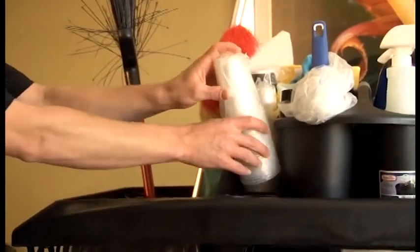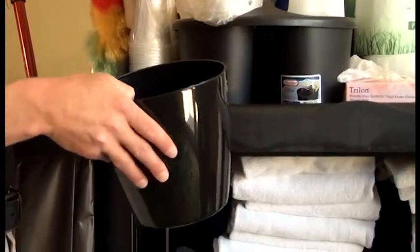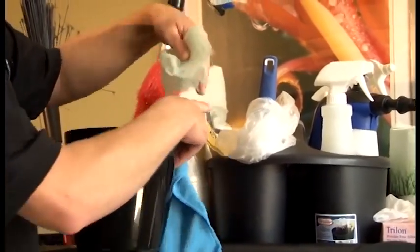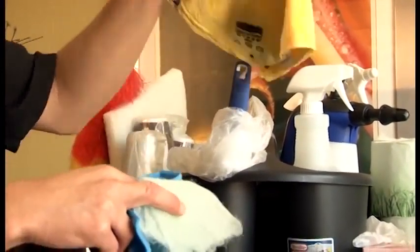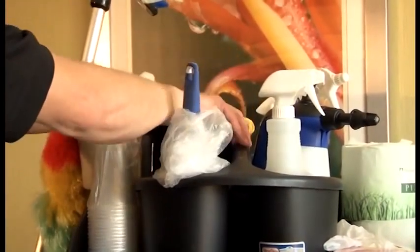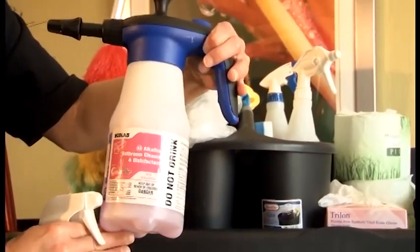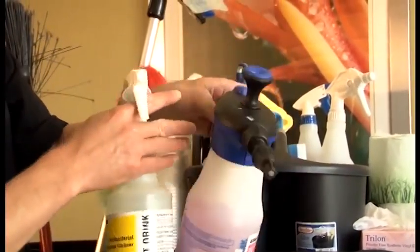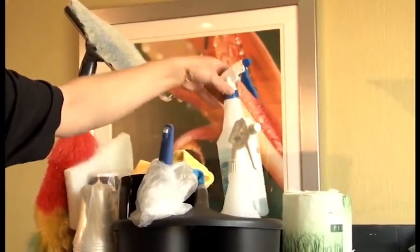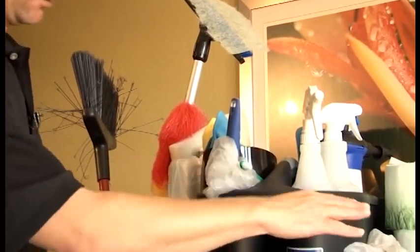Beverage cups that go by our ice bucket, coffee cups, our toilet brush, rinse bucket, our microfiber cloth for our windows, our sticky critter to help get the hair out of the dresser drawers, a microfiber cloth for all-purpose cleaning, regular cleaning rags, our all-purpose cleaner, a foaming bathroom tub wall cleaner — that's our Oasis bathroom cleaner — air freshener, and our Windex.